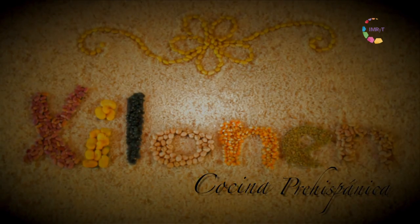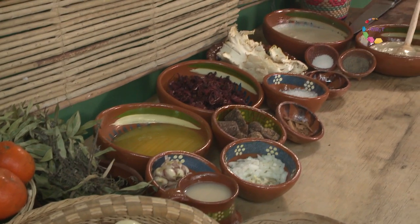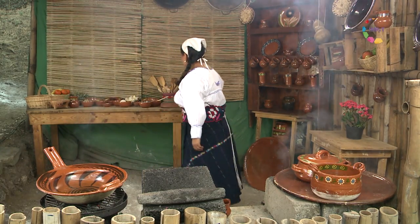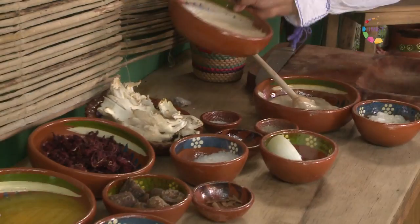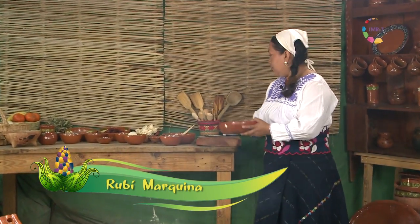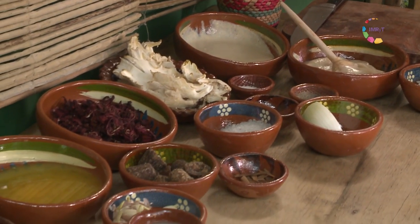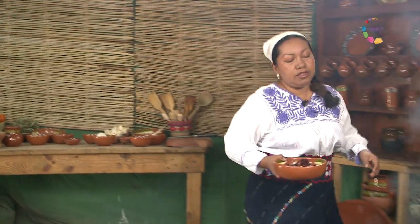This is a production of WGBH. We're going to prepare now in the tequilte de Shilonen two delicious plates: one of them is a pinole hecha con amaranto, pinole tostado que es maíz tostado. We've made a mixture, and for this we're going to make a pinole tostado with mandarin and piloncillo. Vamos a comenzar.